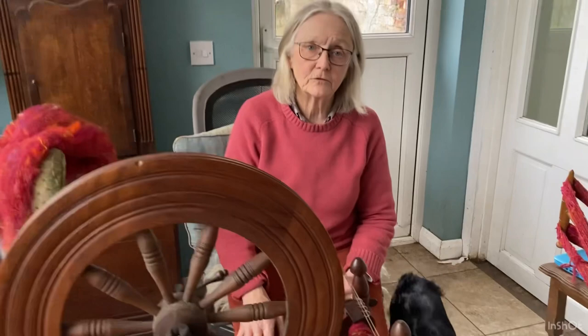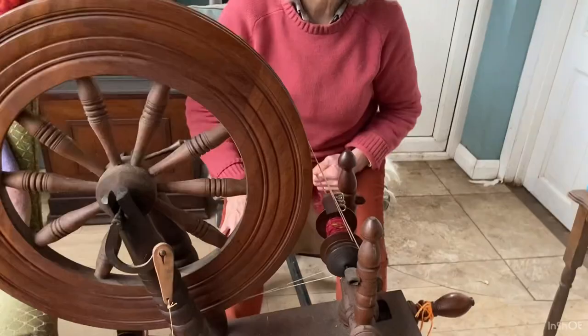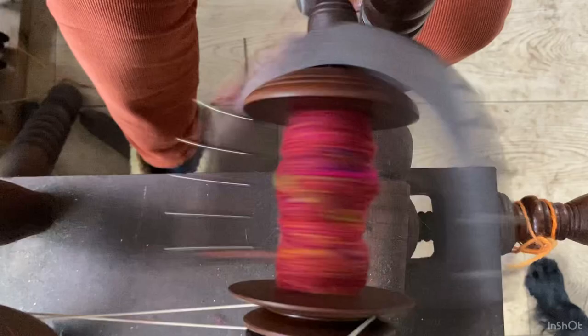I usually start with about 50 grams of fibre to spin onto a bobbin, and then I ply them two together to make a 100 gram amount of yarn — a hank of yarn, a skein, whichever you like to call it. First of all we spin with the wheel going clockwise.